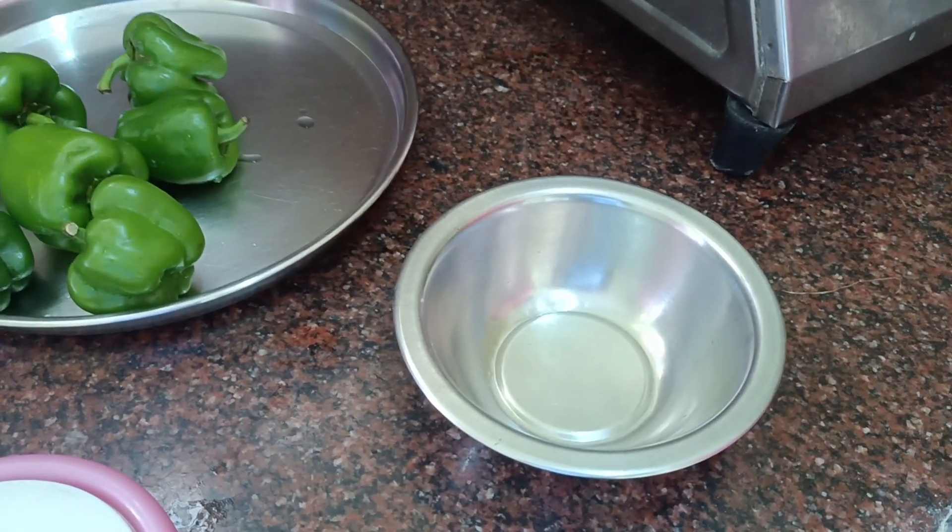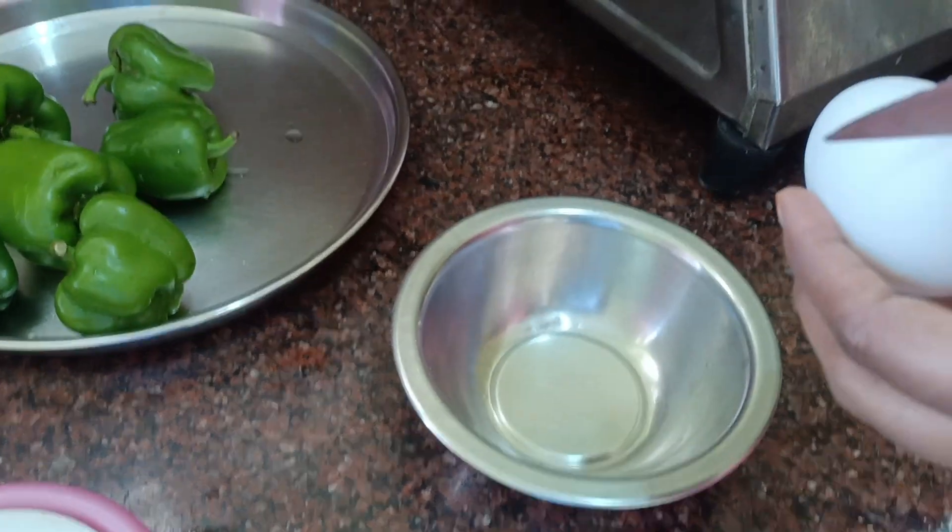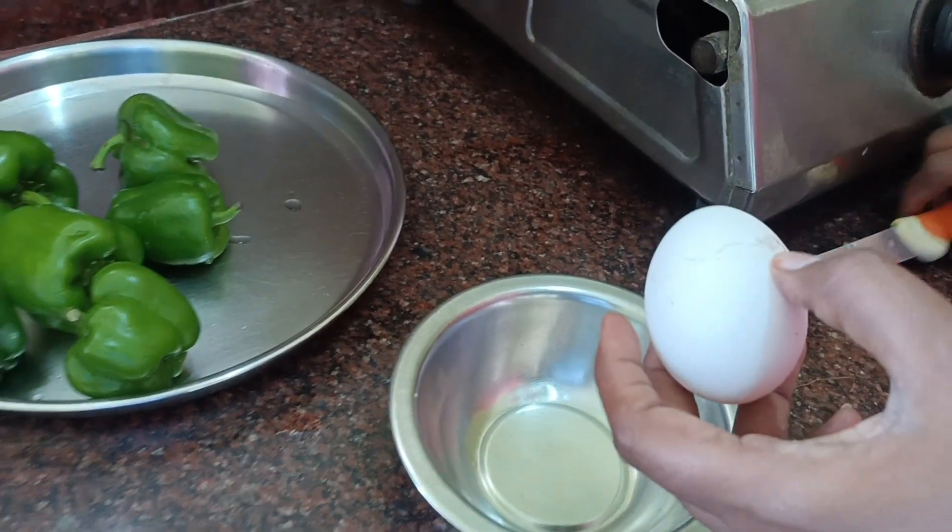Hi, I am making a regular omelette. I am making a capsicum omelette.